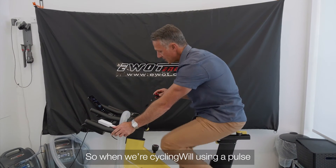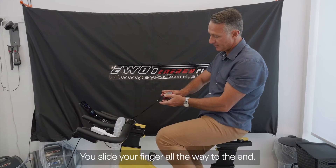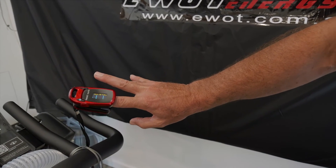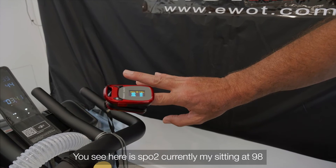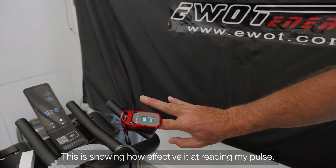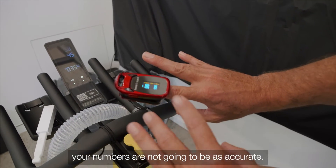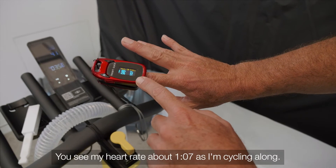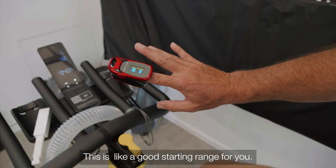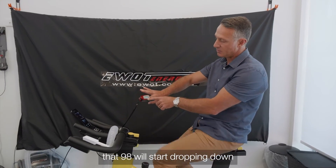When cycling, you'll also be using a pulse oximeter. Slide your finger all the way to the end and turn it on. It shows SpO2 — mine's currently sitting at 98. The bar moving up and down shows how effectively it's reading your pulse; if it's not moving much, your numbers won't be accurate, so adjust your finger. My heart rate is about 107 as I'm cycling — that's a good starting range.